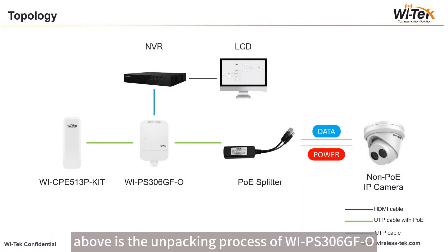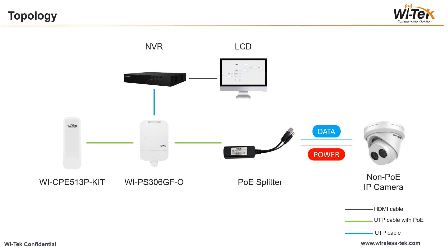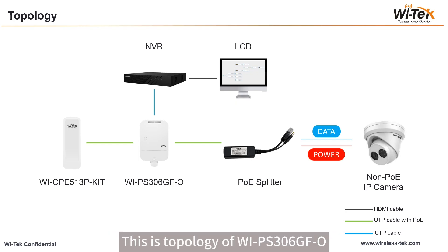Above is the unpacking process of the Wi-PS306GF-O. Next, let's look at how to configure it. This is the topology of the Wi-PS306GF-O. We will power on and connect devices according to this topology.